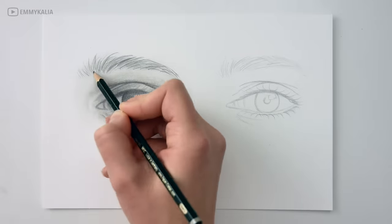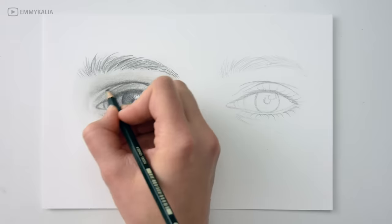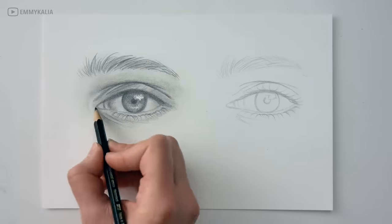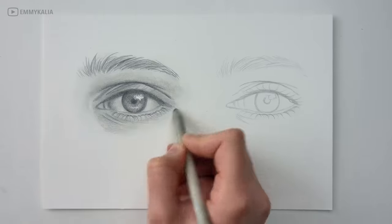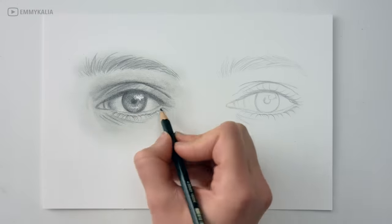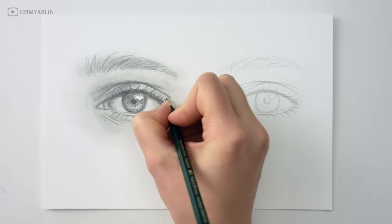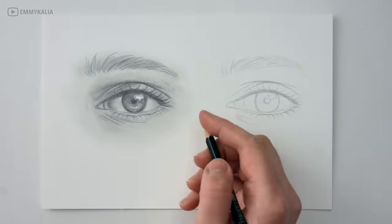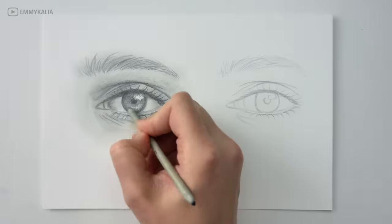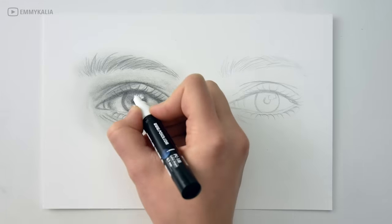I don't want to say that drawing with just one pencil is wrong — using one pencil to practice drawing and sketching is a great way to start. However, if you want to draw something realistic you will need to get darker values, and you can't get that with just one pencil. So if you are just starting out and you only have an HB pencil at home, don't let that hold you back from starting to draw.